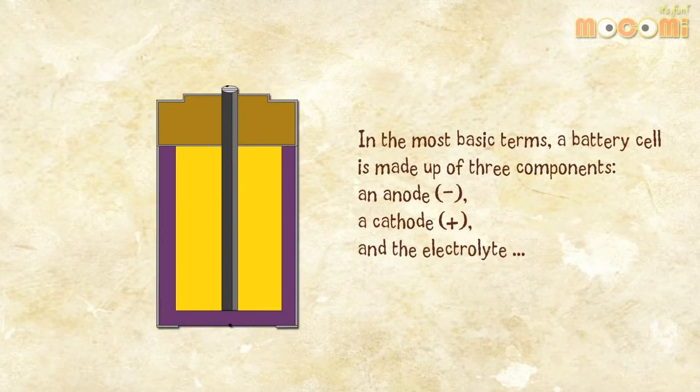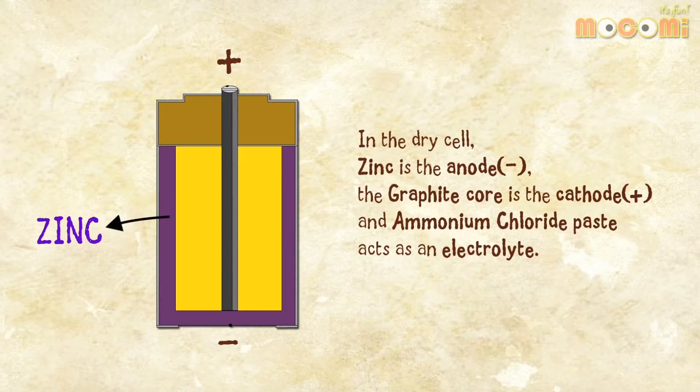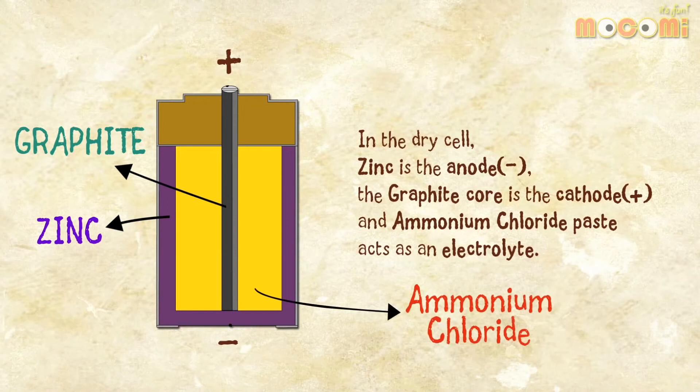In the most basic terms, a battery cell is made up of three components: an anode, a cathode, and the electrolyte. In the dry cell, zinc is the anode, the graphite core is the cathode, and ammonium chloride paste acts as the electrolyte.